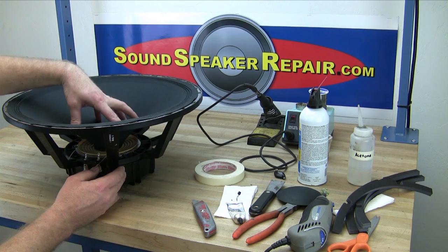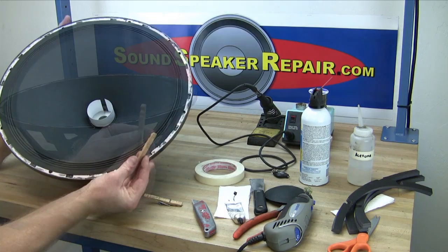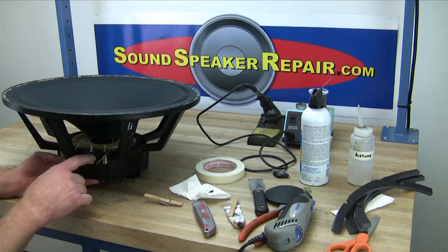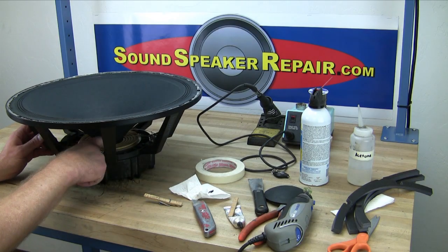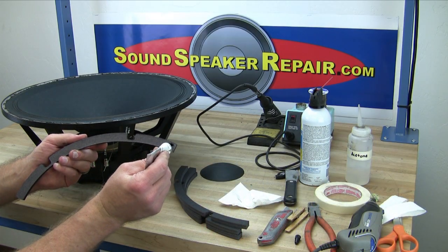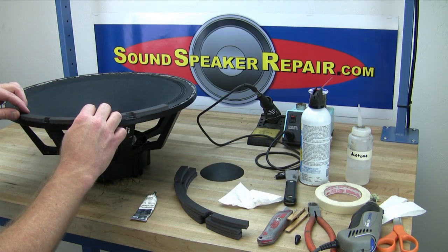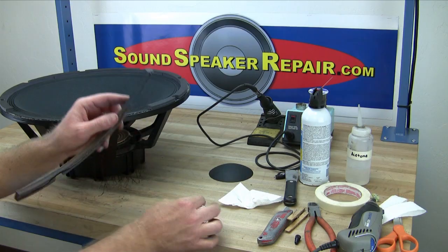Set the kit into the adhesive. A disassembled clothespin works very well for setting the surround into the adhesive. Use your fingers to set the spider into the adhesive. Apply a bead of adhesive to each of the gaskets. Install the gasket so each end butts up evenly to each other but does not press up against any of the ribs of the surround.